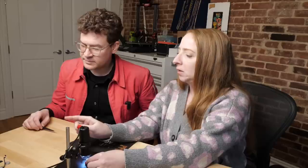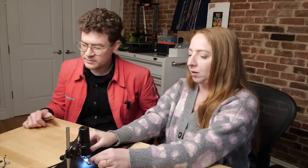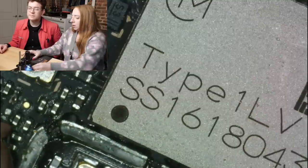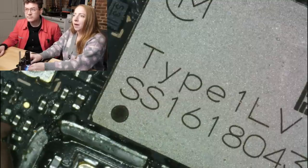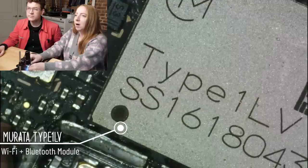We have a couple of boards: a main board that was inside the glasses — double-sided — and then a single-sided board for the charging case. So let's get into it and start looking at these chips. We've identified a few of them already. Starting with the silver can, I looked this up online — it's the Type 1LV, the model name for this Murata component.